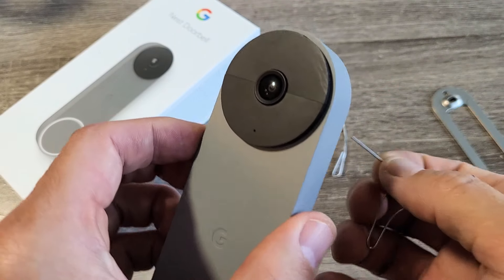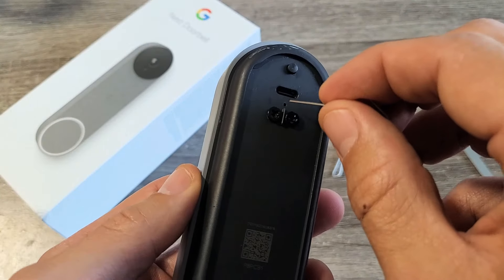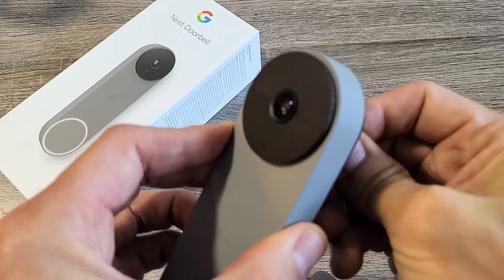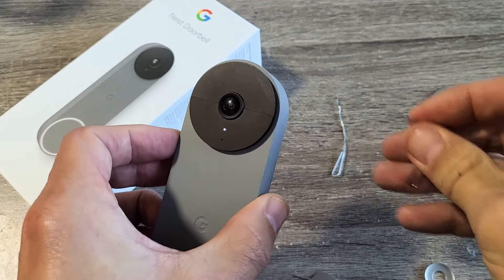Put the needle into that little tiny hole and press in and hold it for five seconds — about five seconds until a white light turns on. One, two, three, four, five. White light — pull it out right away.